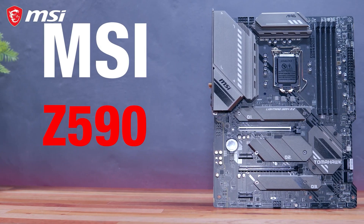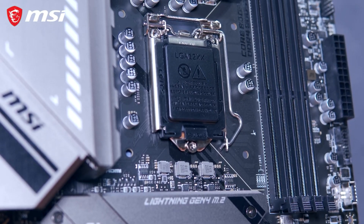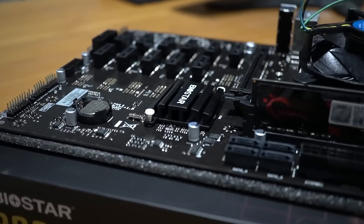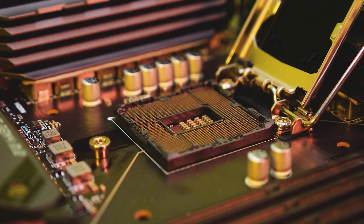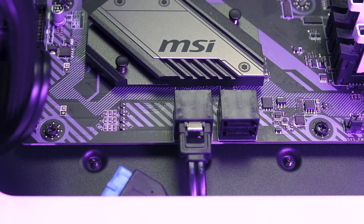The best mining motherboards are a crucial part of your setup if you want to truly get the most performance out of it. They might not be as exciting as the newest GPU or CPU, but as all PC builders know, they are one of the most important components when putting together a computer. The motherboard connects all the components so that they can communicate with each other and run efficiently.